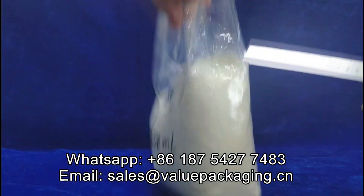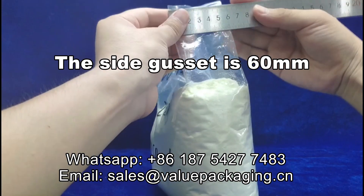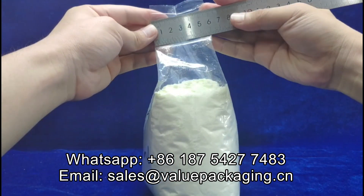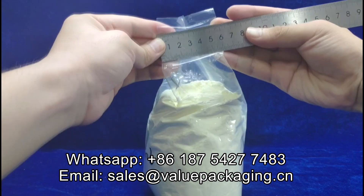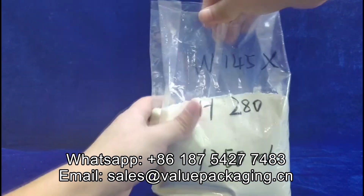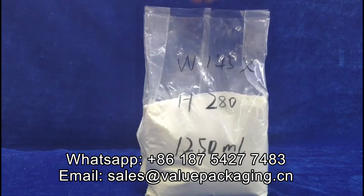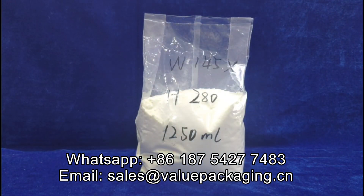The side gusset is 60 millimeters. Okay, looks nice. Thank you.